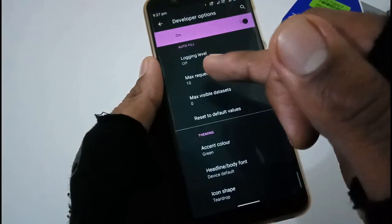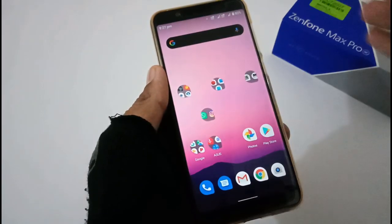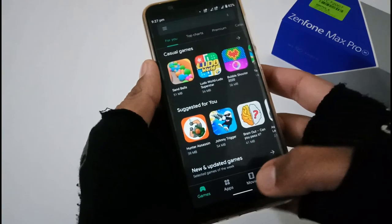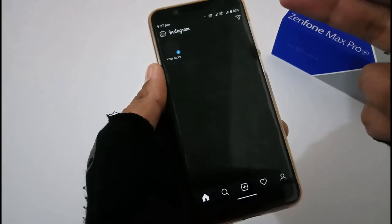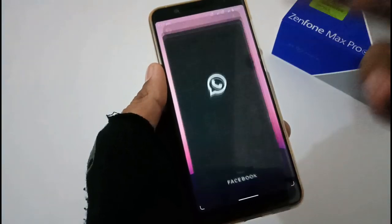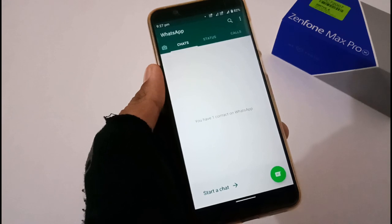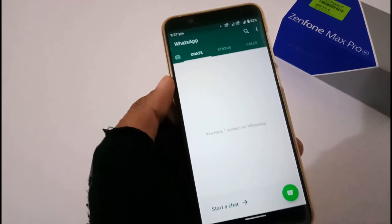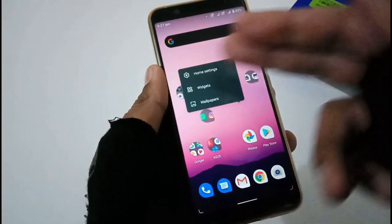Dark mode is active system-wide. Opening the Play Store shows dark mode, and Instagram shows it as well. However, it's a bummer that at this moment dark mode is not working with WhatsApp. Even with enforced dark mode enabled in developer options, it is still not working. Hopefully this will be resolved in the coming days.